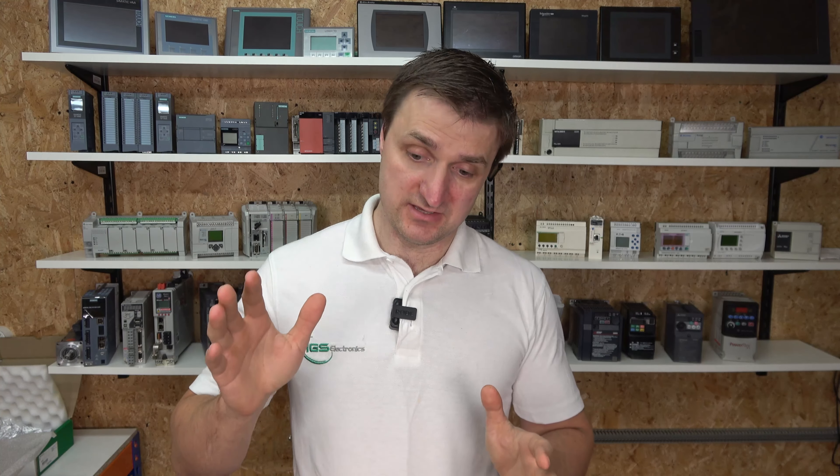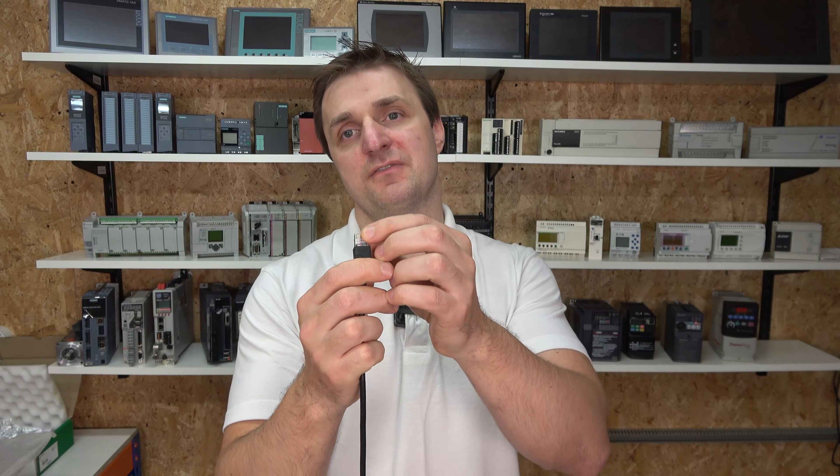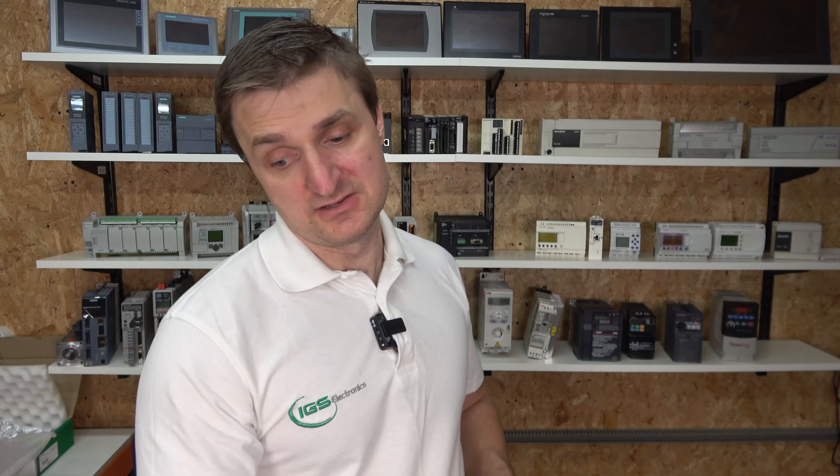The cable we're going to be using is a standard serial cable you can buy from Schneider, but you can also make your own. There's a manual in the description below - check out the pinouts. Basically pins 4 and 5 are used for communications and pin 8 for grounding.